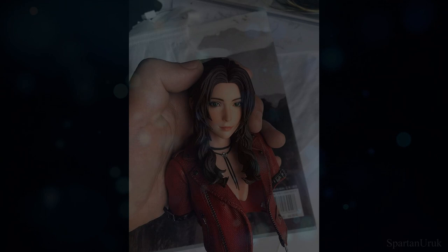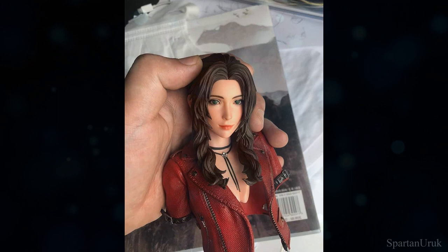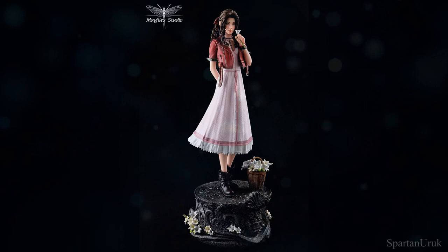Hey, what is going on guys? Today we're checking out the in-hand images of the Mayfly Studio Final Fantasy 7 Remake 1/4th Scale Aerith Statue. This statue was announced a couple of months ago.